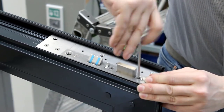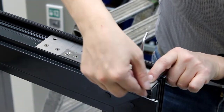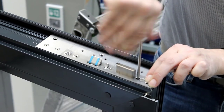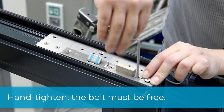Screw the top locking down until the latch reaches the maximum upper position. Make sure that you screw it flush with the profile so that nothing tilts. The bolt must always be free.